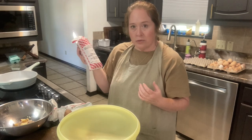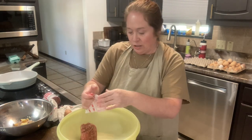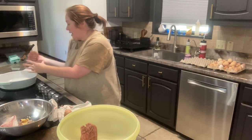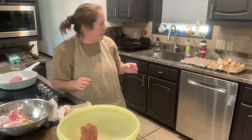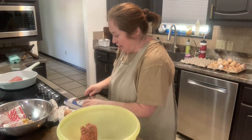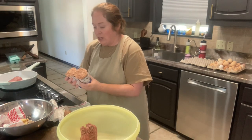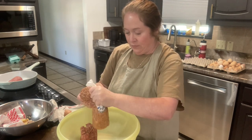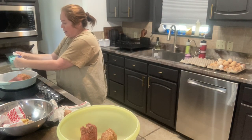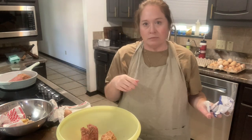I have two pounds here of ground beef. When we had our meat processed I asked for two pounds, but tonight it's just me, my husband, and kids. So I'm just going to cut this in half and add the other half to my skillet, because tomorrow I'm planning on making pizza. I can go ahead and brown up that meat. This is also two pounds of sausage, so I'm going to add one pound in here and put the other in my skillet, brown it up, pop it in the refrigerator, and tomorrow I'll just have to layer it on our pizza.